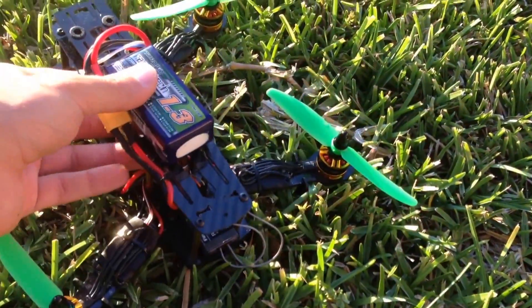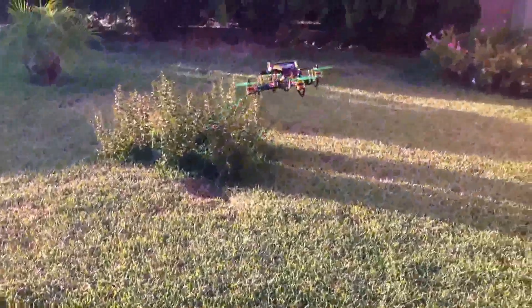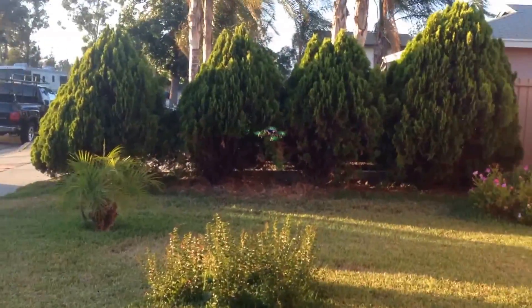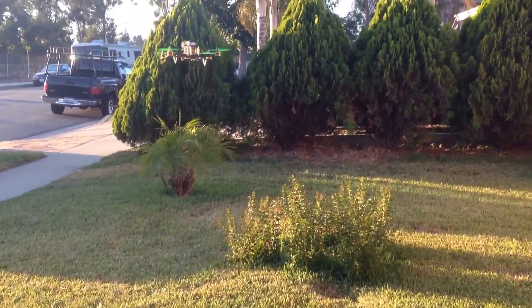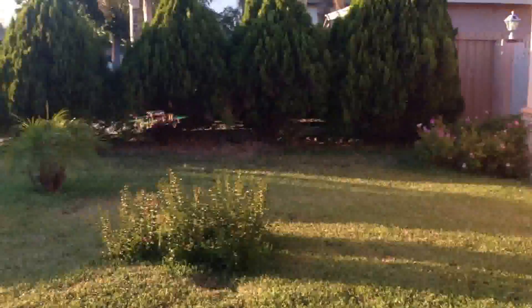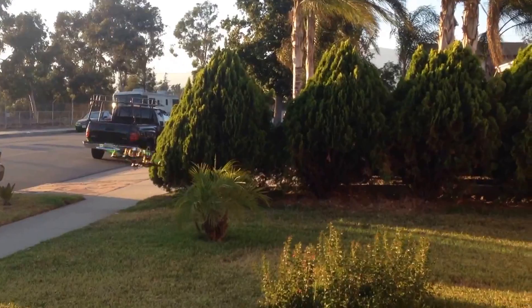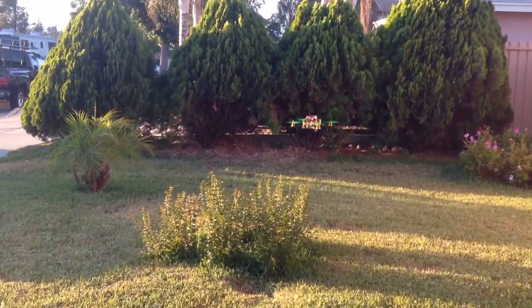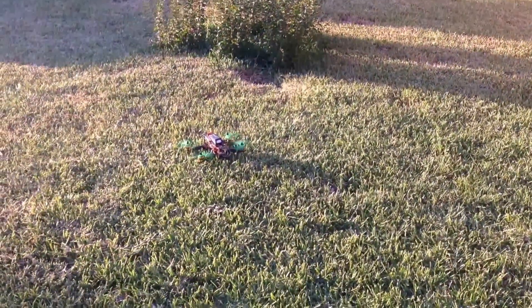Let me know if you like these green ones — I have white ones as well. Let's take it on for the maiden flight. All right, there you go — that was a quick test one.